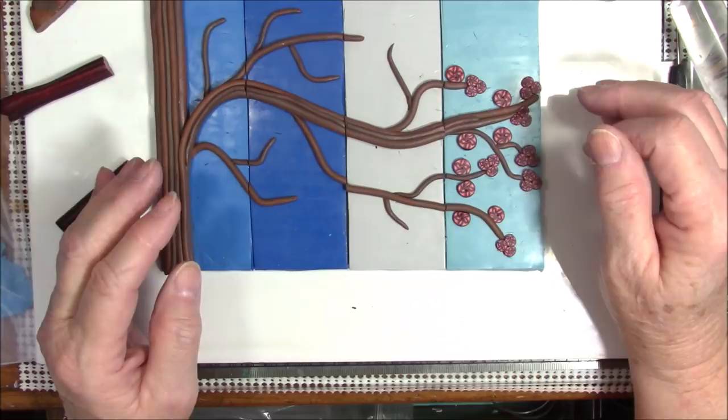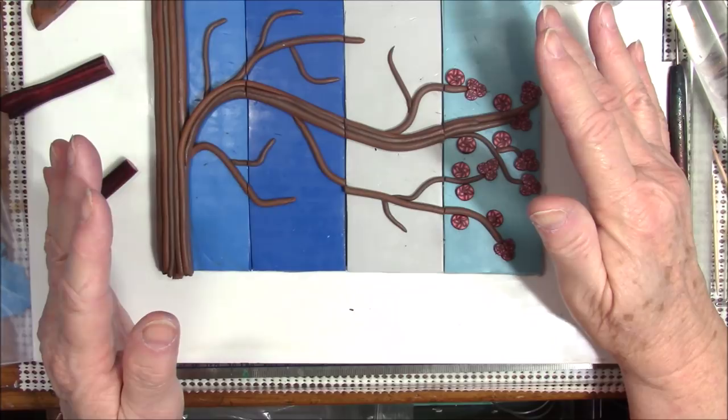You can add birds — you could put little birds up here — but I'm going to just leave it the way it is. I want this whole thing to be the tree branch.